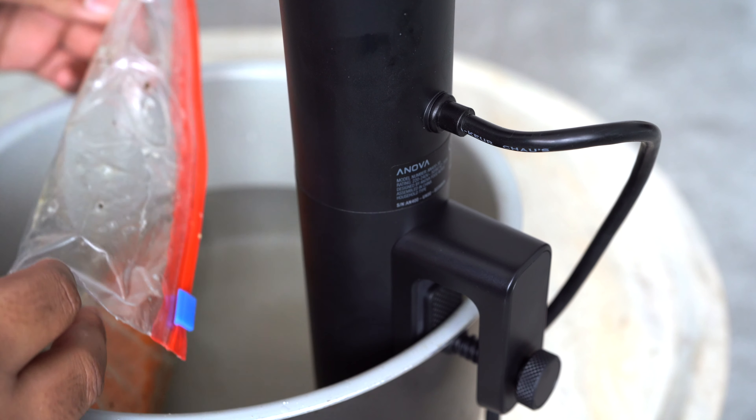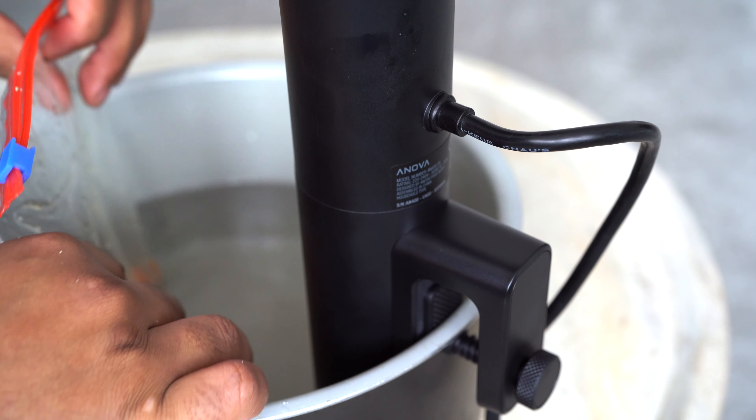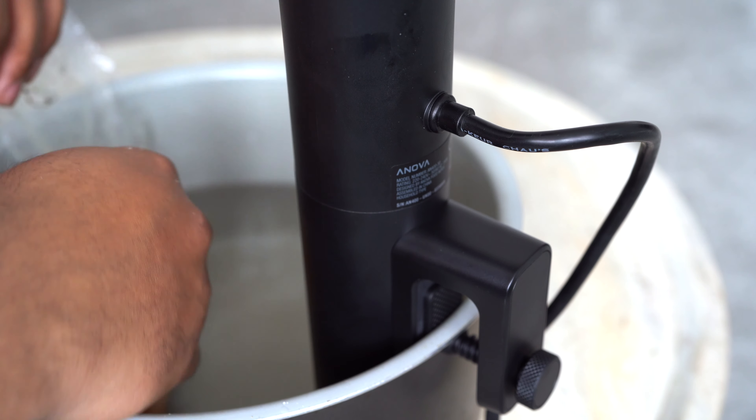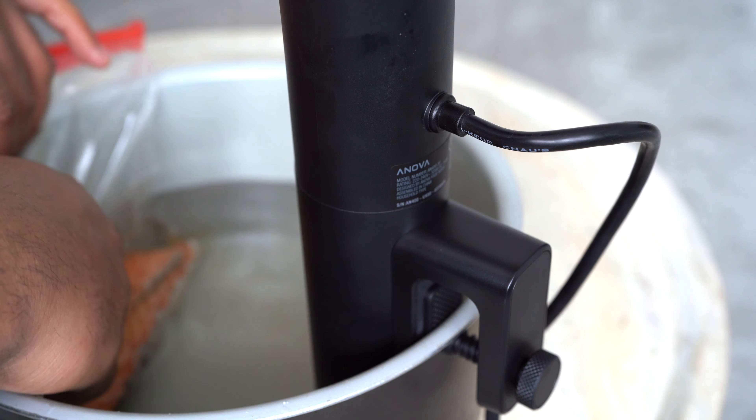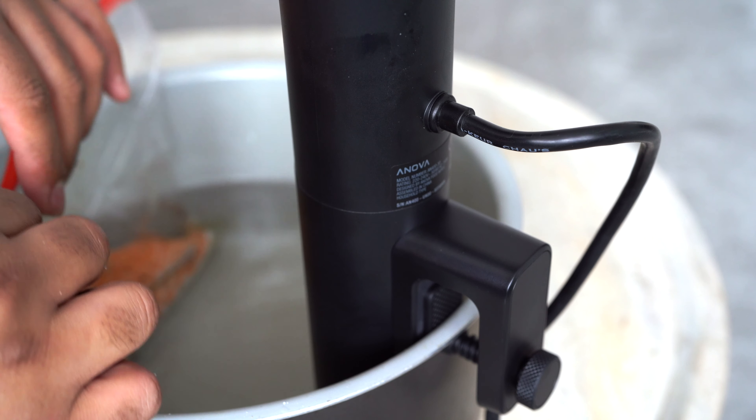Food is sealed or vacuum packed in plastic and immersed in a water bath that has been preheated to a specific temperature. At the moment we are just using a ziplock bag, but we may just get the vacuum sealer soon.